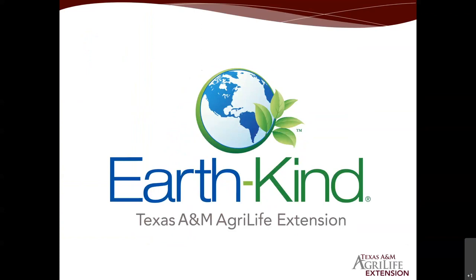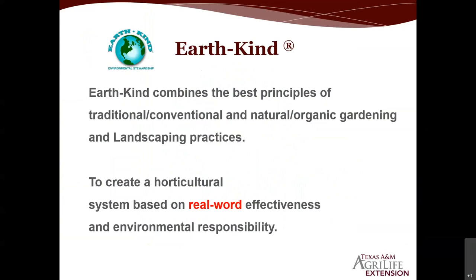The principles when we cover gardening and landscape is Earth Kind. We all need to be better stewards of our environment, so our recommendations are based on real-world effectiveness and environmental responsibility. We give the best scientifically proven and time-tested practices — both traditional and conventional as well as natural and organic. To learn more about the Earth Kind program, visit the Aggie Horticulture website and take the Earth Kind challenge.